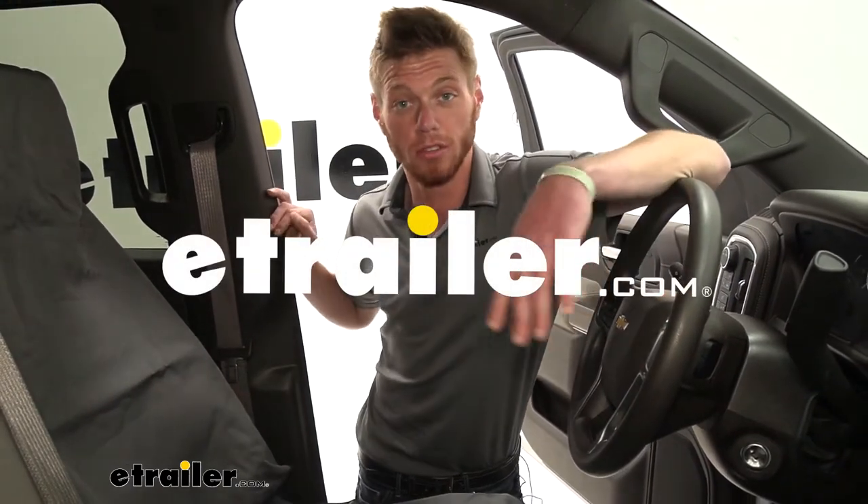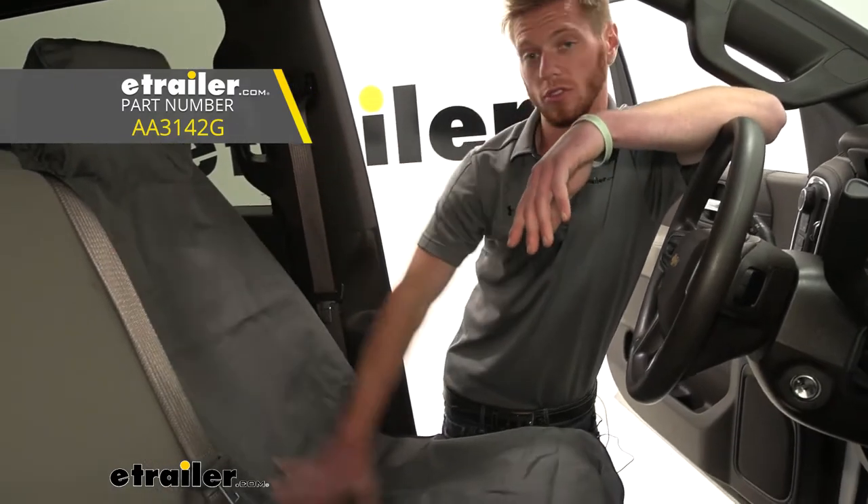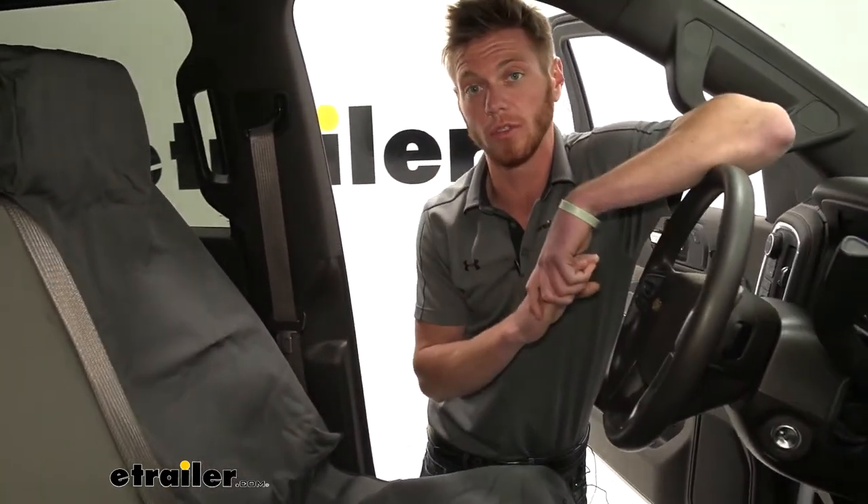Hi everybody, Adam here with E-Trailer. Today we're going to be taking a look at the Aries Automotive Universal seat cover for our 2020 Chevy Silverado.